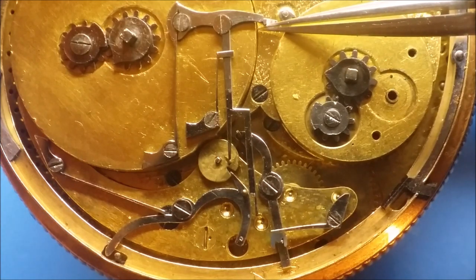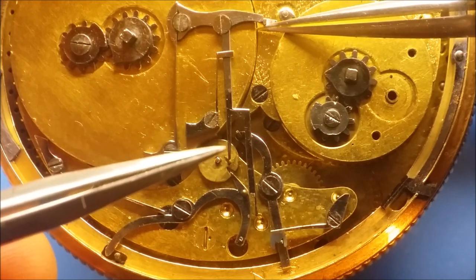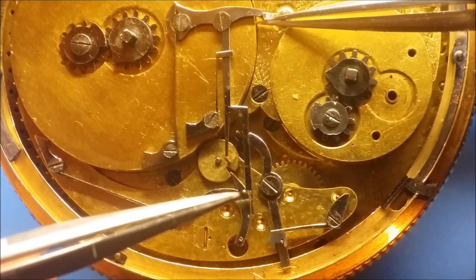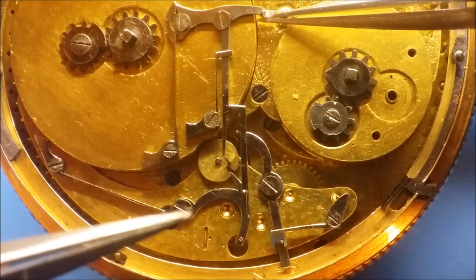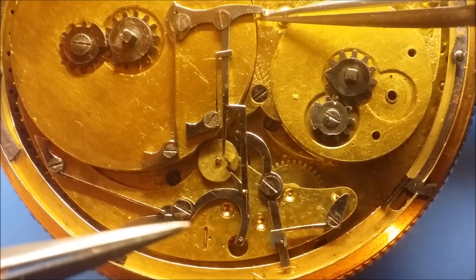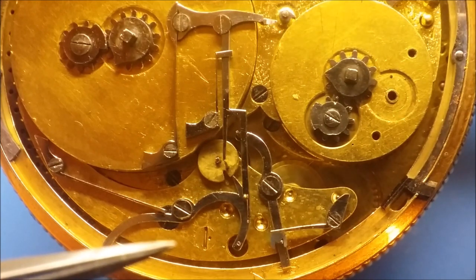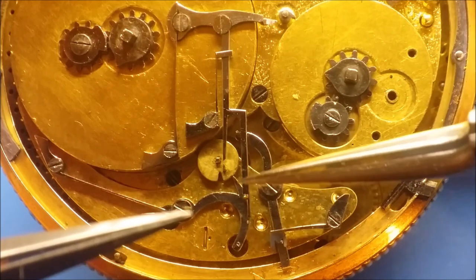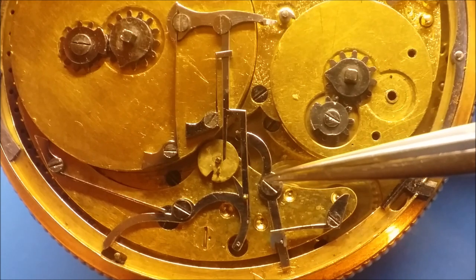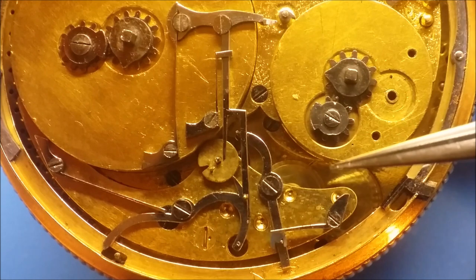By lifting it you are disengaging this portion of this lever with the pin, and allowing this portion to come over and interact with this pin. When it's released this will push it down, starting the music box. As long as this portion is riding the surface of the cam, the music box will function. It will continue to function until it falls back into the slot.